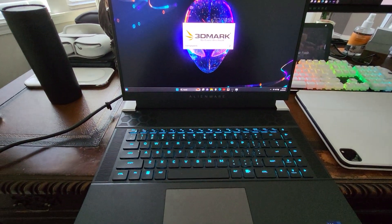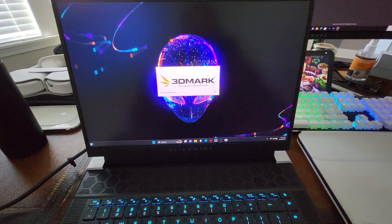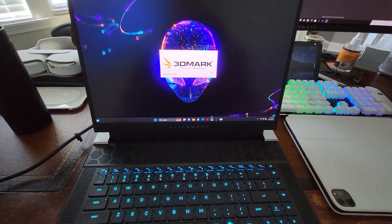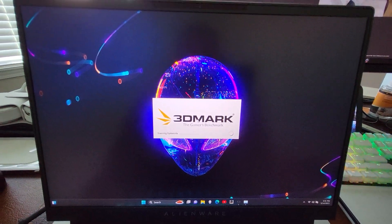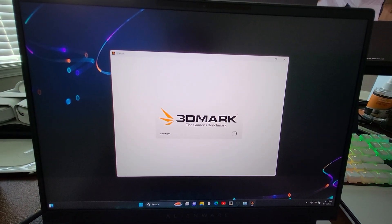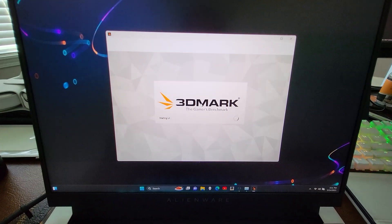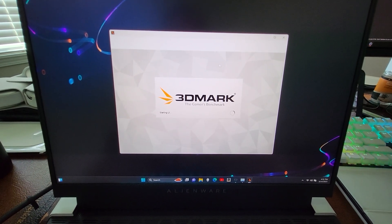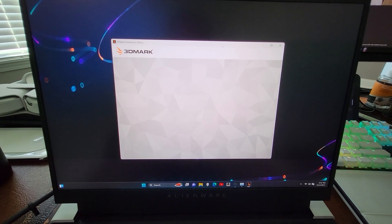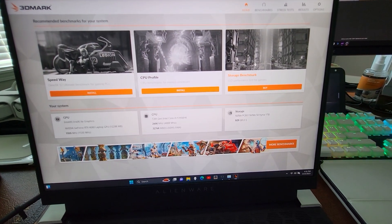For this particular test I turned the fans all the way up to maximum just so I can get a better idea of what the fans sound like maxed out. I'm going to run a couple more benchmarks — probably Port Royal and TimeSpy — and see how the Alienware x16r1 performs with the Intel i9-13900HK and the Nvidia 4080. This is a 175 watt system.